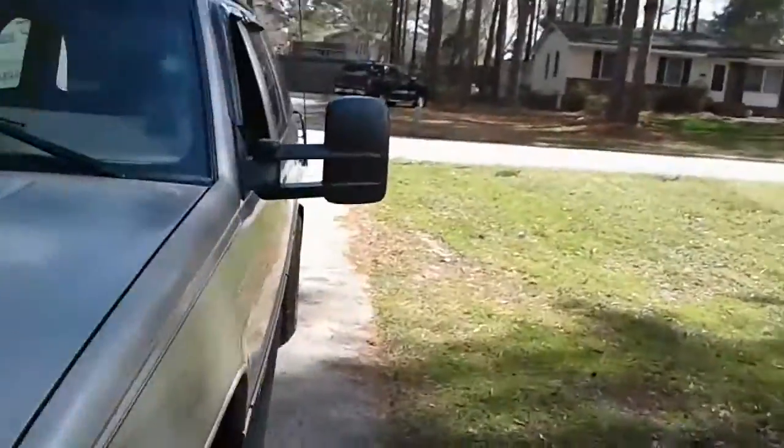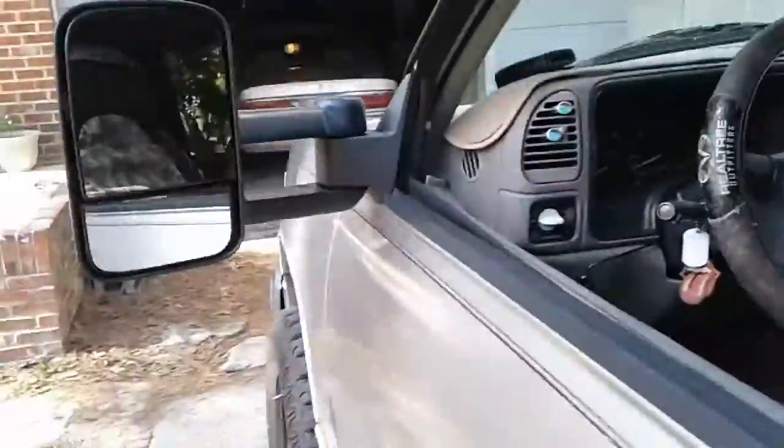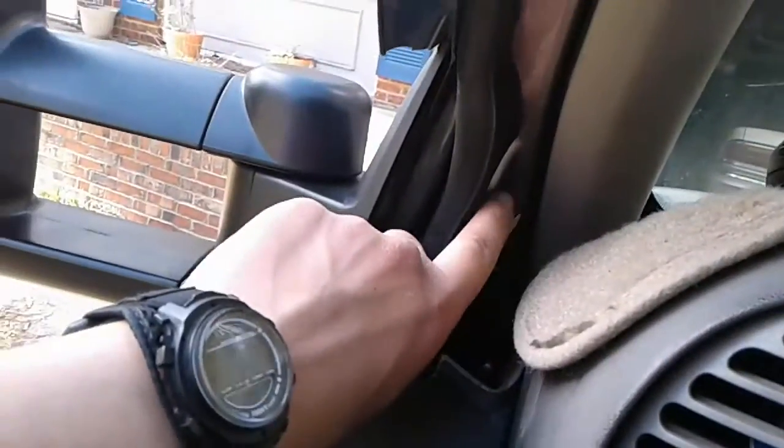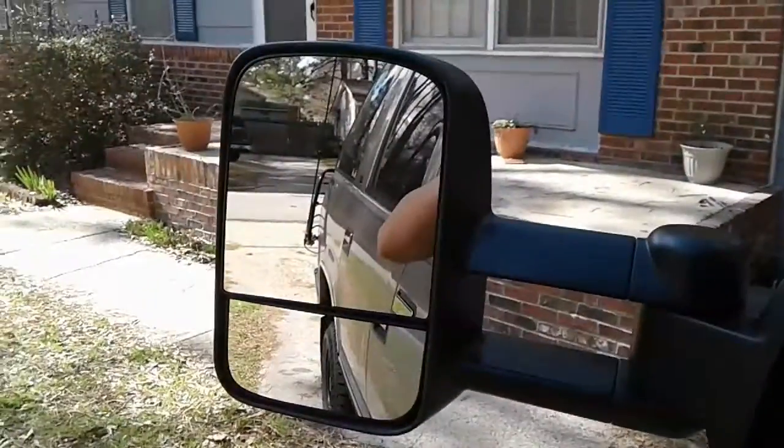What's up everybody! So I got new towing mirrors for my truck. There they are — check that out. I still need that cover plate to match the color of the door panel, so I'll go to the junkyard and get that. It's probably not so bad.